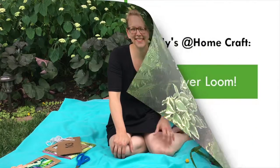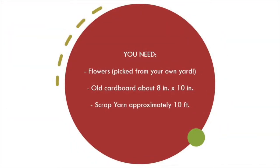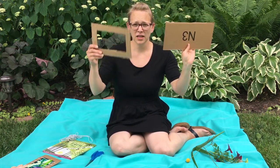For the month of July, we're going to show you how to make a flower loom with just a few scraps of stuff that you can find around your house. Let's get started. You're going to turn this into this.